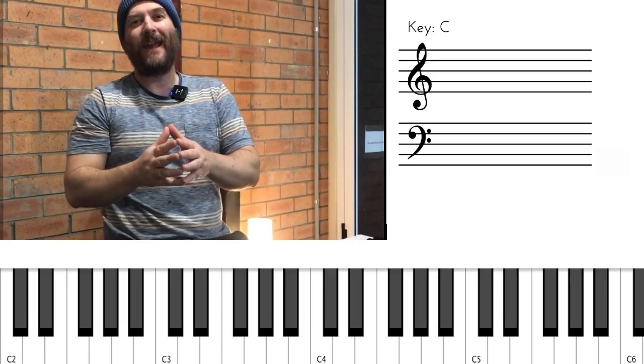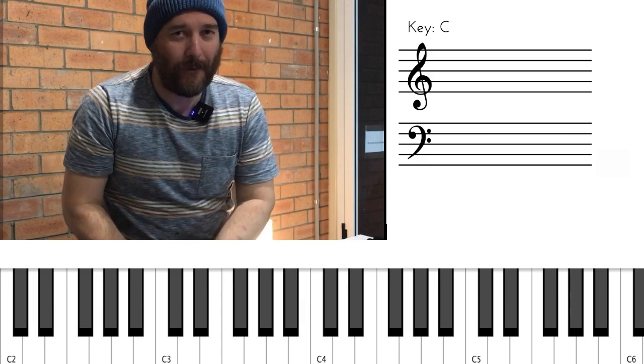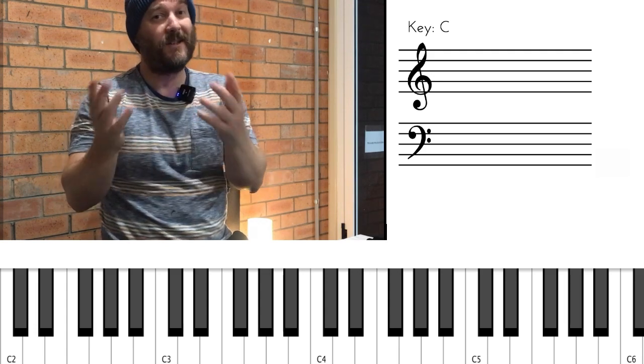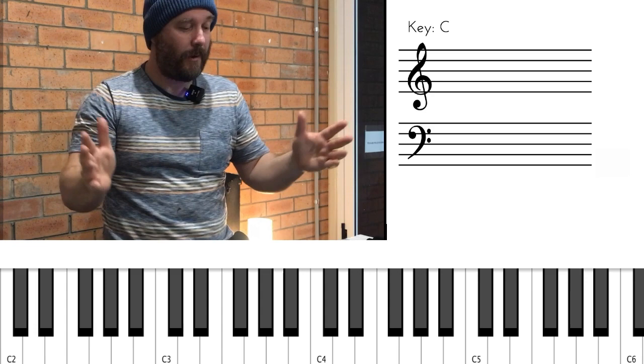Hey guys, Glenn here and we're looking at the axis of a third and a seventh voicing today. They work really well together. They complement one another, particularly as we go around 2-5-1s or the cycle of fourths. So let's get straight into it.